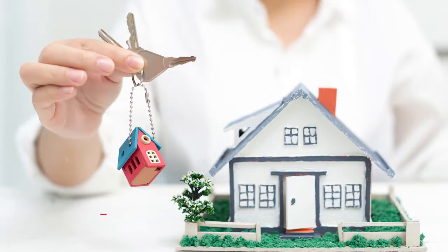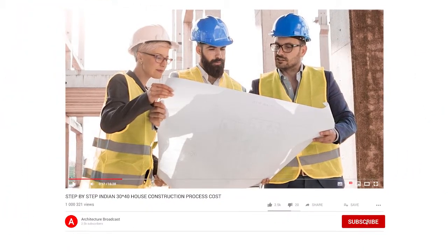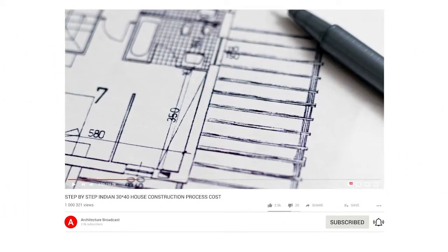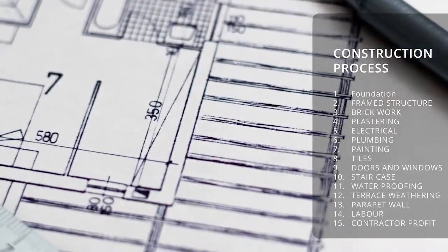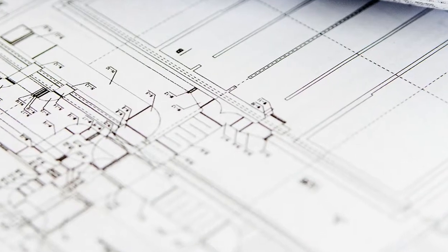Welcome to Architecture Broadcast. This video is specifically for the common man who wants to build his own house, or is planning to hire an architect and wants to learn more about the construction process involved to build a brick house. We are going to cover everything from foundation to electrical, and I will also show you how much a contractor makes in profit and how much an architect charges for design.